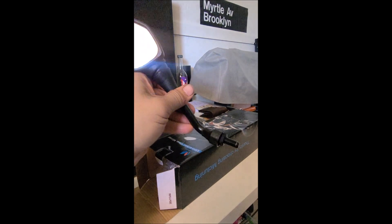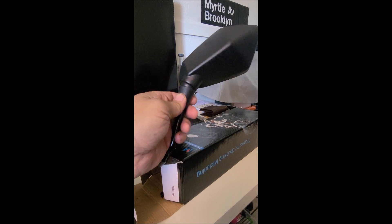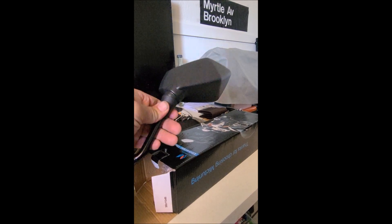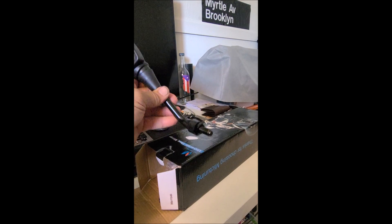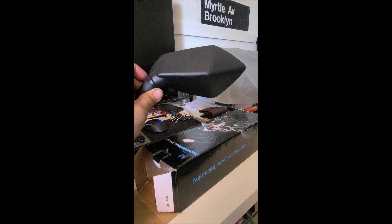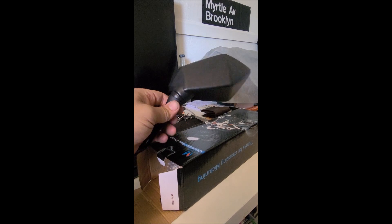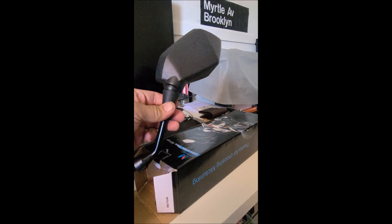I'm not going to do the install part of the video because it's just really simple — there's not much to it. But I will put these on and then show how they look. I'm not going to remove the stock mirrors; I'm gonna keep them on just in case I don't like these. I don't want to have to remove them and put them back on, so I'm just gonna put these on keeping the stock mirrors. If I like them, then I'll remove the stock ones.